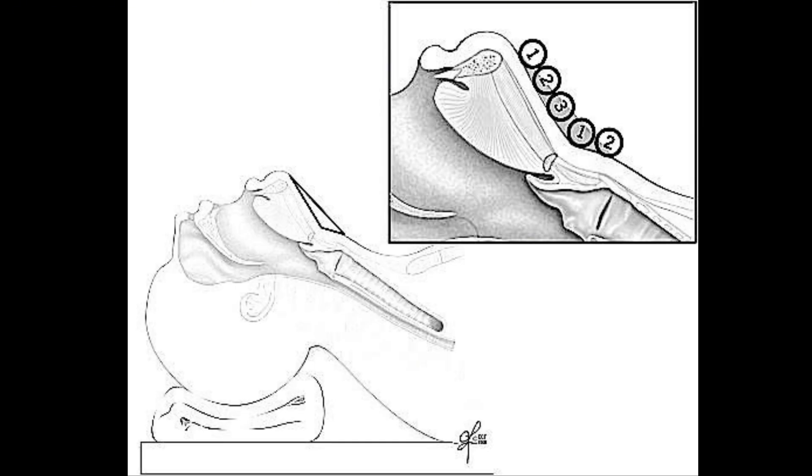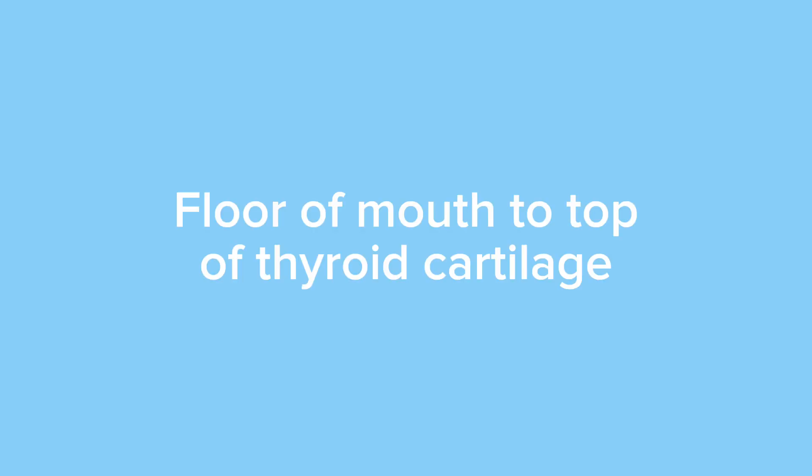Three fingers should be accommodated within the mentum-to-hyoid distance, otherwise the patient may have a compromised airway. Similarly, two fingers should be accommodated within the distance from the floor of the mouth to the top of the thyroid cartilage, like this.